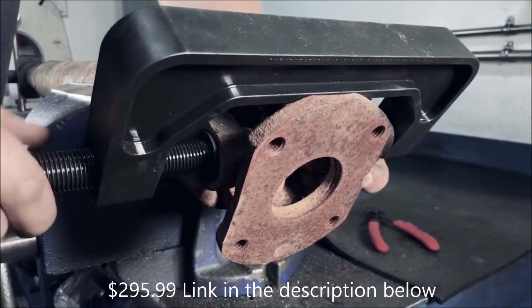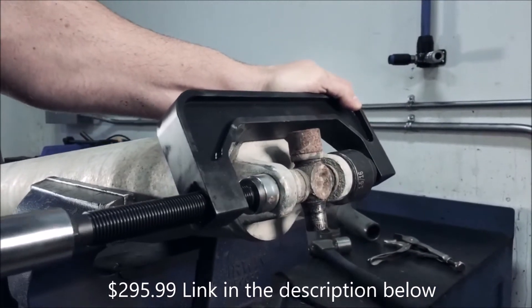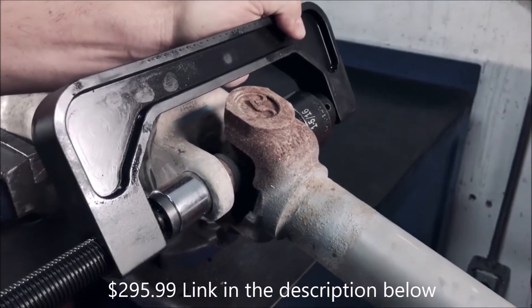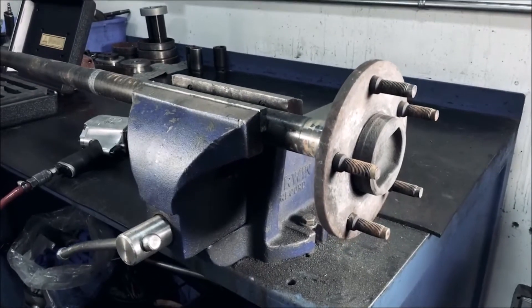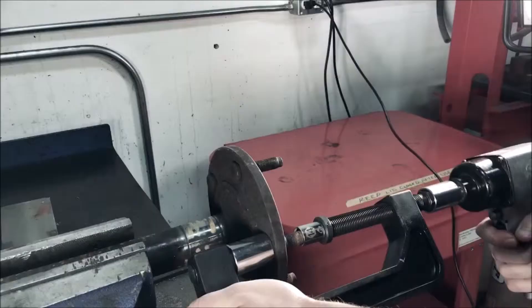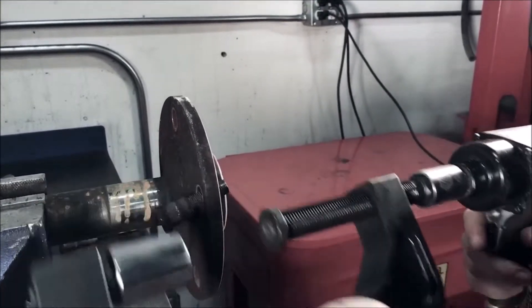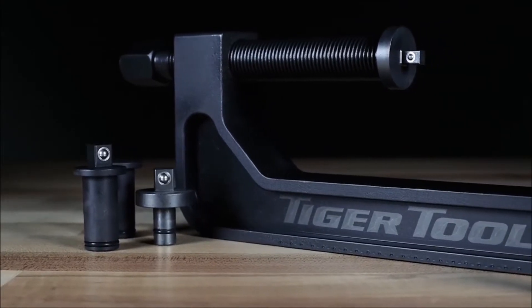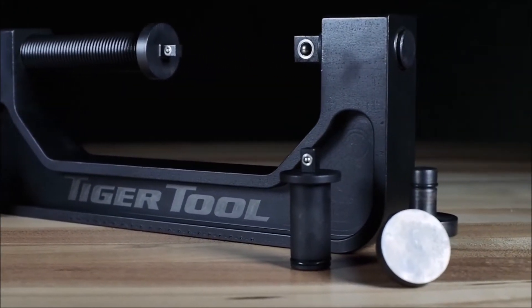Manufactured from high-grade steel for strength and durability, the C-Frame can tackle nearly any job with up to two-and-a-half-ton capacity. Each of the components are machined from hardened, self-lubricated steel to help prevent galling and ensure long life. Consistent with the rest of the Tiger Tool line, the Automotive C-Frame Socket Press is made in North America with quality, reliability, and safety in mind.